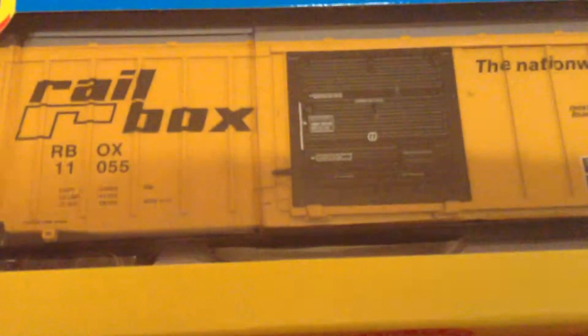Hey guys, I'm back with another video. In today's video I will be unboxing this Railbox car. Sorry about the glare.